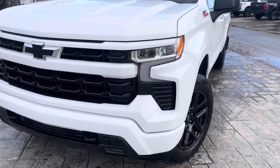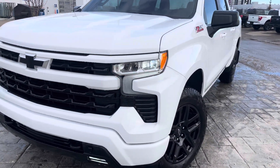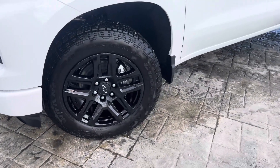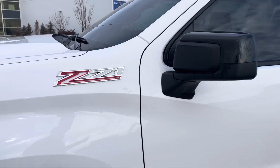Then it has these nice set-it-and-forget-it headlights — love how the lighting comes on on this truck, it does look great. You've got the nice blacked-out wheels wrapped in some AT tires. You can see the Z71 on the side, letting you know it's off-road ready.